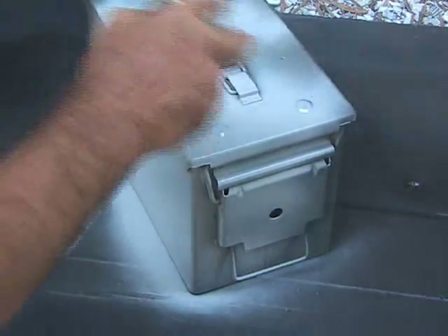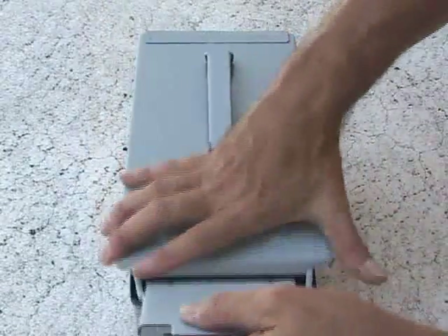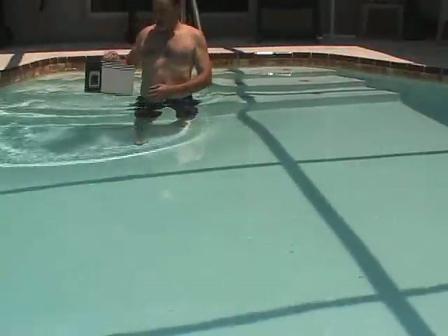Then I took the Velcro and attached it to the camcorder and the bottom of the ammo box right in position. And for a finishing touch, I decided to paint the box gray with some industrial primer. I added a couple of those lead beanbags as ballast and closed it all up. And now it's time to take it underwater.